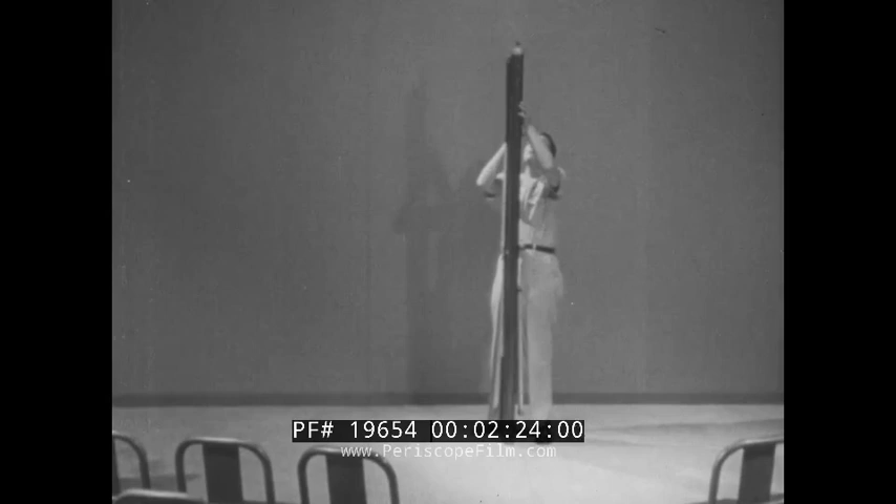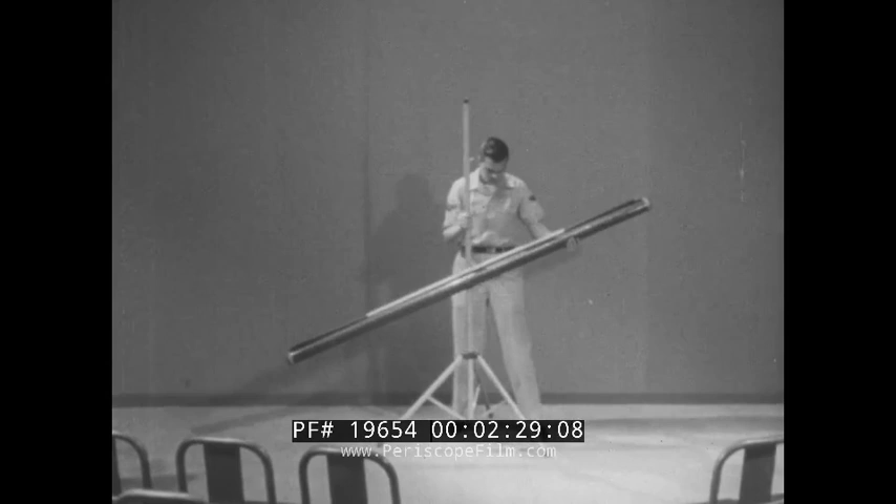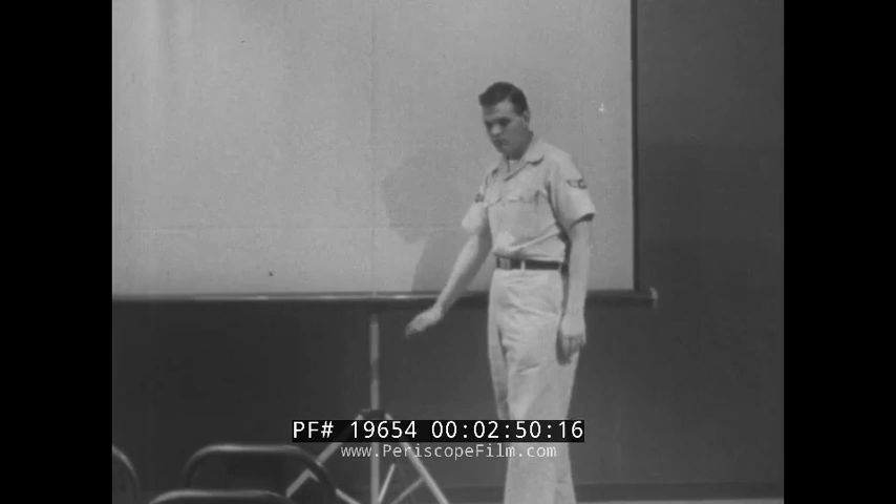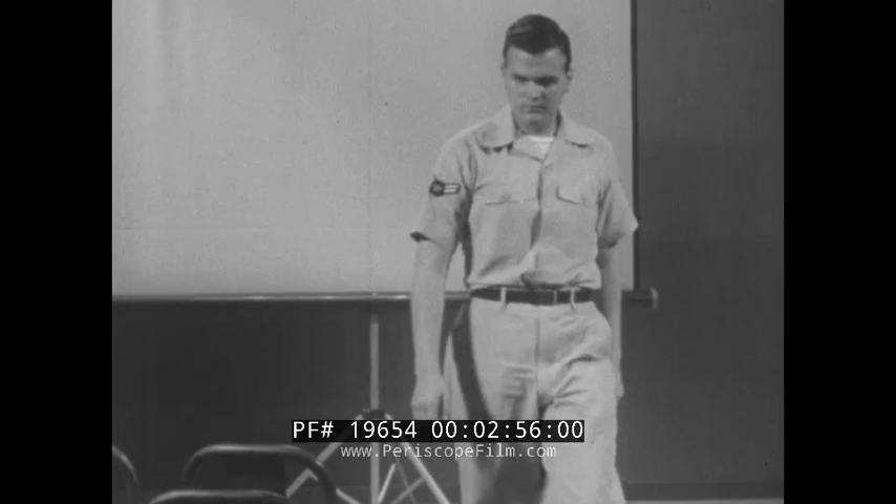There are two simple rules to follow when placing this screen. First, place the screen at least two screen widths in front of the first row of seats. And second, put the bottom of the screen at least as high as the heads of the viewers when they are seated. Now the room is set, the screen is set, so you can start the preoperative and setup check of the projector.